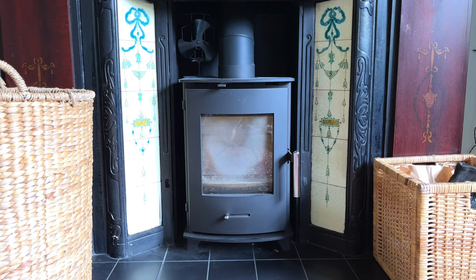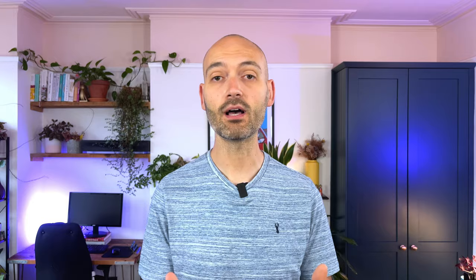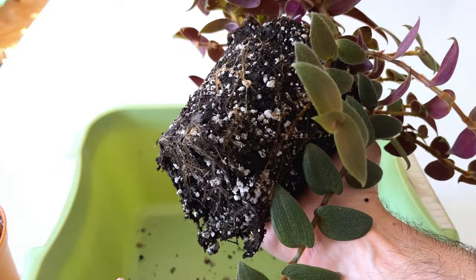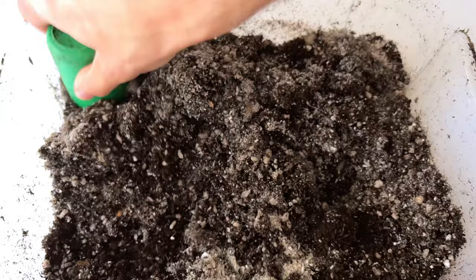If you have a wood burning stove in your house, don't throw out the ashes. Instead, the ashes can be used as an effective fertilizer for your plants. Wood ash is a good source of potassium, phosphorus and magnesium, and when added to the soil can give your plants a boost in nutrients. Potassium and phosphorus are two of the three macronutrients that help the plant develop stronger roots and push out flowers and fruits. I add a cup of wood ash to my potting mix when making a fresh batch, but don't add too much as this can affect the alkalinity of your soil.